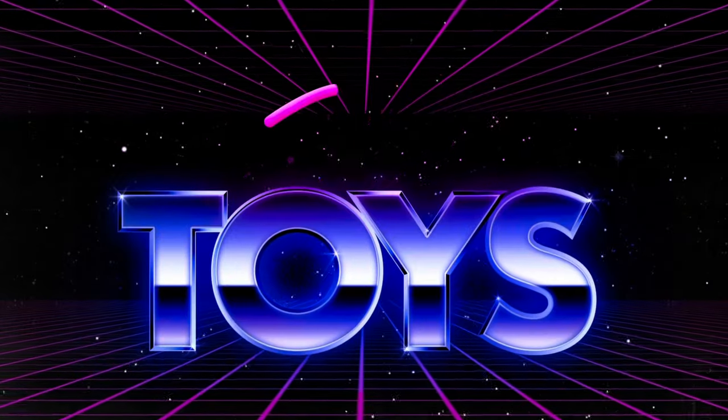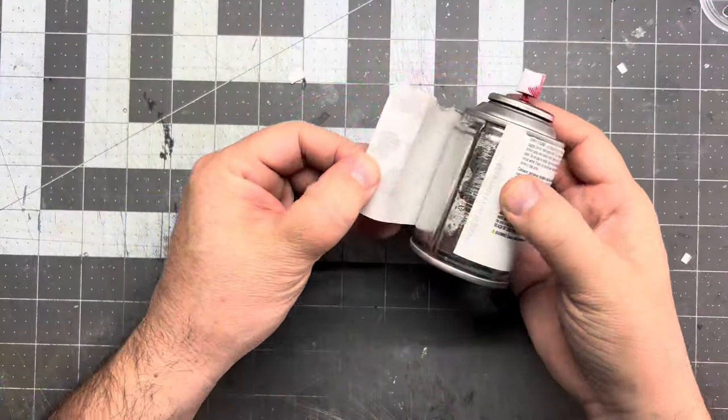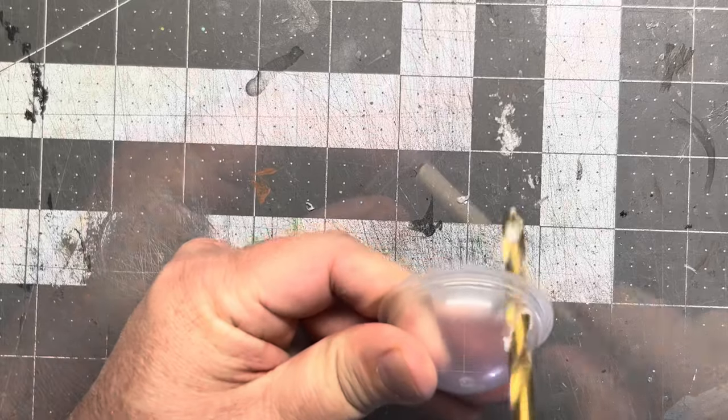Come on, let's do it. Clean up this spray can — that'll be the head. Let's drill some holes for the legs. Looking good.